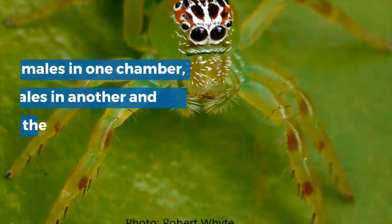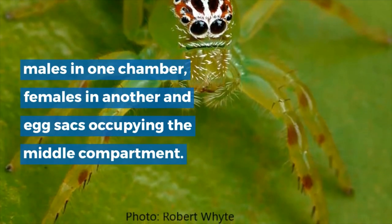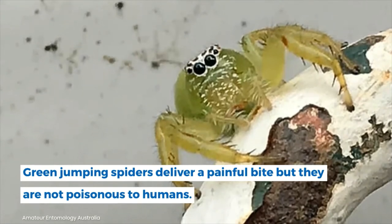Green jumping spiders live within an unusual web nest comprised of three compartments — males in one chamber, females in another, and egg sacks occupying the middle compartment. Green jumping spiders deliver a painful bite, but they are not poisonous to humans.